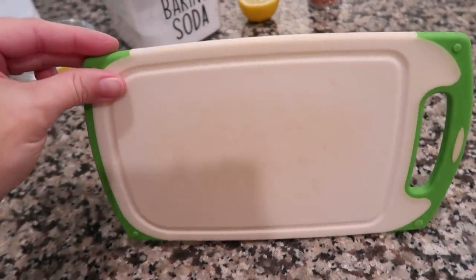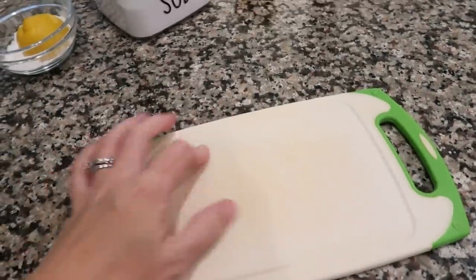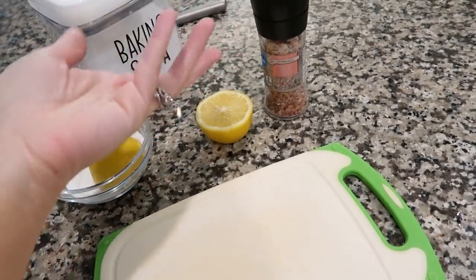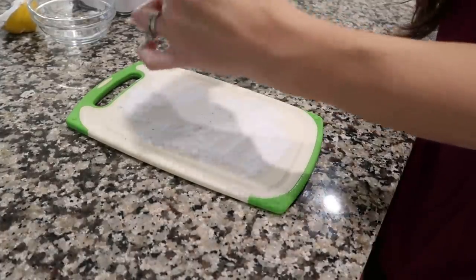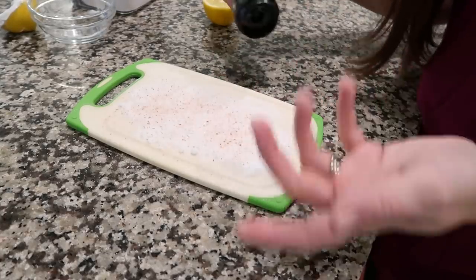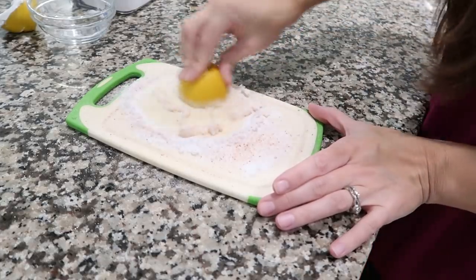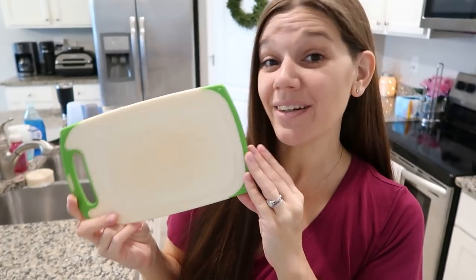The next one also uses lemon and baking soda, but for plastic cutting boards in your kitchen. Mine has discoloration in the middle that survived hand-washing and the dishwasher. Use the rest of the baking soda, some sea salt — pink Himalayan is fine — and the other lemon half. Cover the stain in baking soda, add salt, squeeze a little lemon, and scrub. It's better, not brand new, but my boards are several years old.